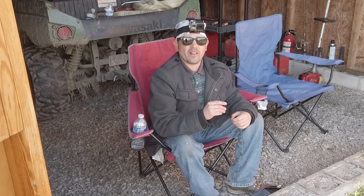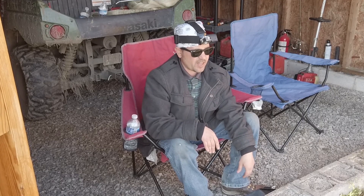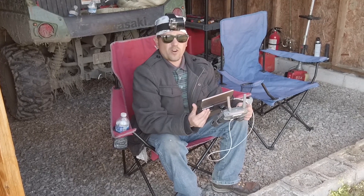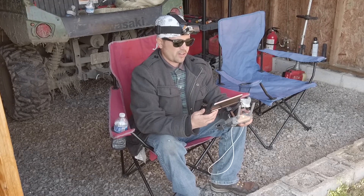Welcome to basic flight. My name is Rob and I'm your 107 certified pilot in command. Today we'll be flying the Mavic 2 Pro and I'm going to teach you guys the basics of flight. The drone is already fired up and all the screens are up. We have about a 15 mile per hour sustained wind today with about 30 mile per hour gusts, but the Mavic is pretty impressive in the wind.